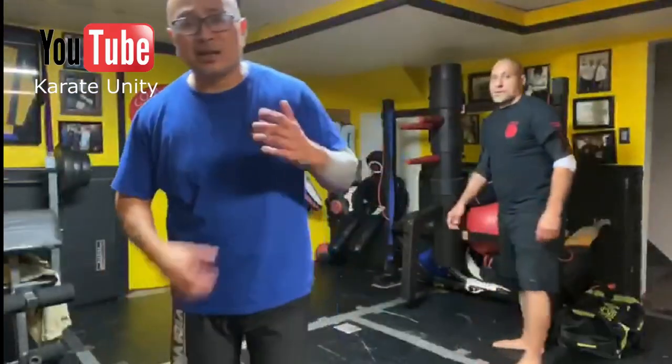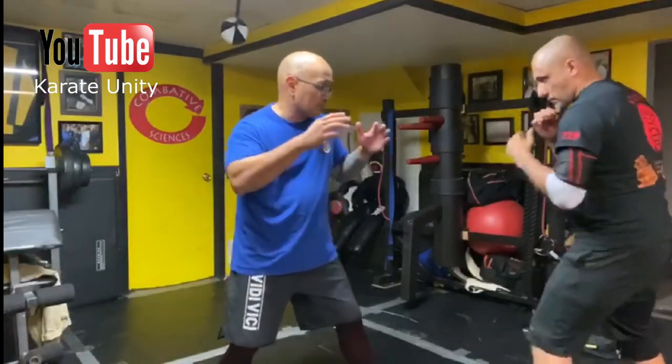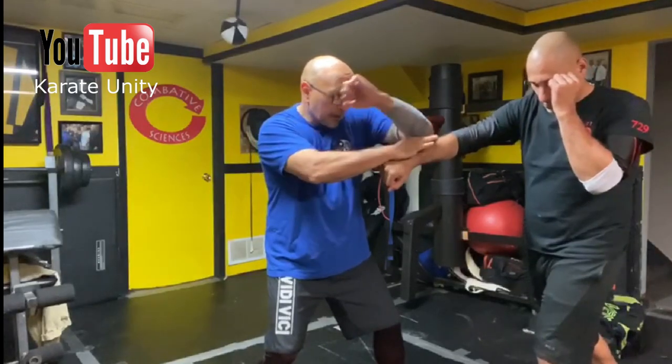I'm using the same kind of motion from Naihanchi. It doesn't really matter which side he hits from. If we did the jab before, and now he does a cross — bam — I'm here, I'm still going to make contact here, and then I'm going to throw that in.